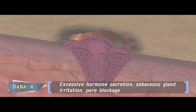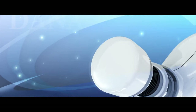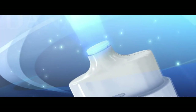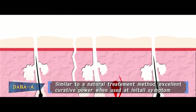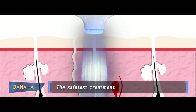The acne treatment device Dana-A can simply solve that problem. It eliminates acne-causing bacteria by generating special heat, which is controlled by a microprocessor located on the tip that touches the skin. This treatment method is very close to a natural cure therapy, so it has a very good curative power when used on the initial symptom.